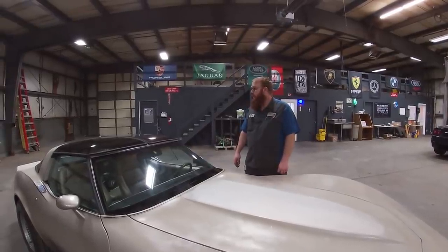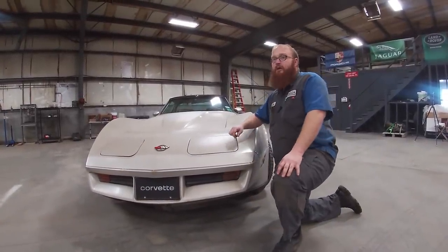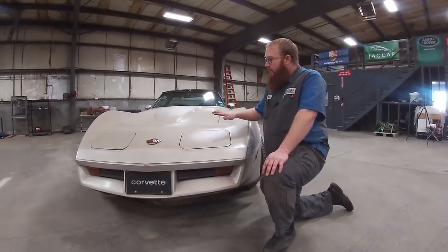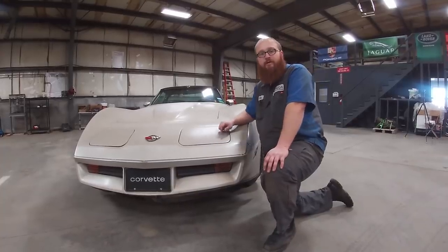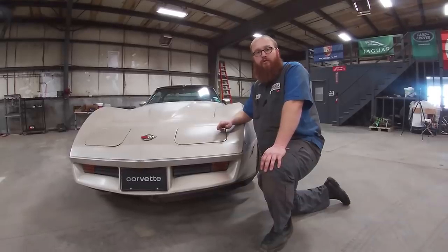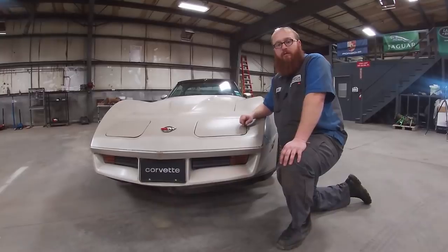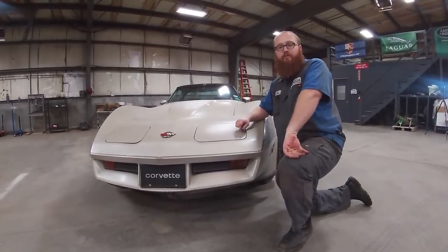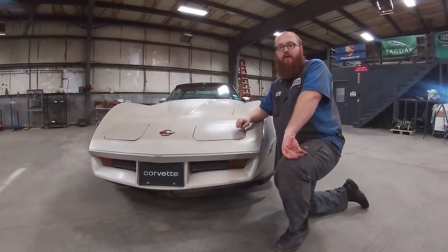I think it's a pretty cool car and I've really enjoyed working on Leo's cars. You've seen the Prelude and the Viper repairs we did. The last car of his still in the shop is the Lamborghini Murcielago — it doesn't need a lot of major work, just some fluids, a tune-up, and some interior work. We'll be doing a video on that.